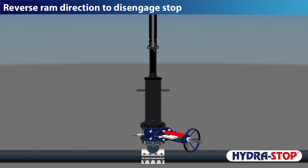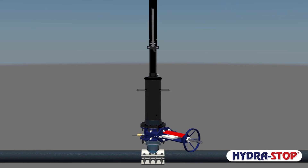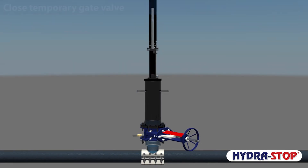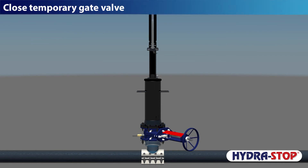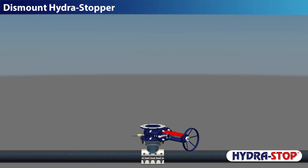Reverse ram direction to disengage the stop. Operate the pump handle to raise the stopper. Close the temporary gate valve. Dismount the Hydra Stopper.